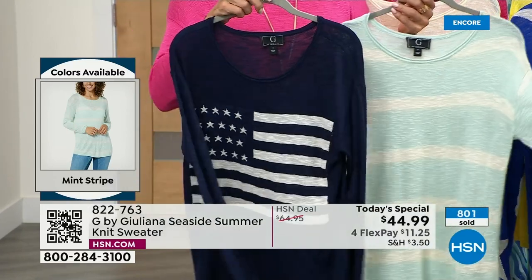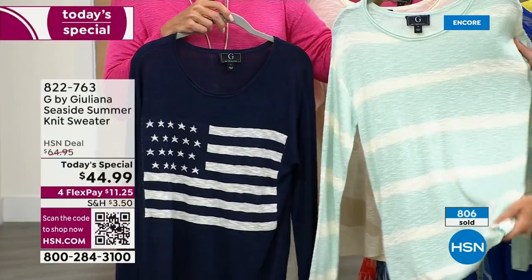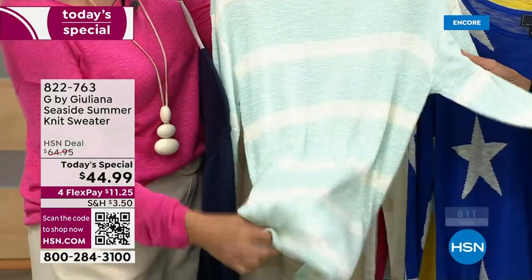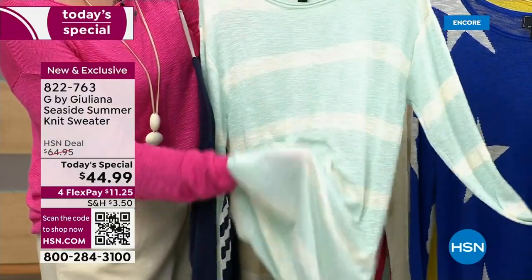The mint stripe is adorable. If you're a little preppier, it's got a preppy vibe to it — super cute. I love this cool mint color. Whether it's with white denim or your jeans, it's so adorable. The Bermuda shorts look so cute with it — we've got those coming up on sale.